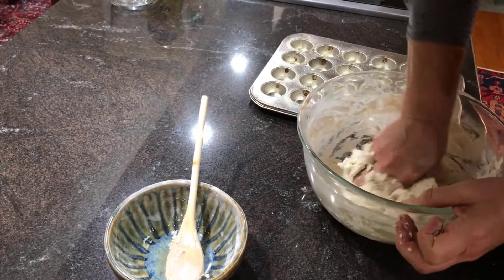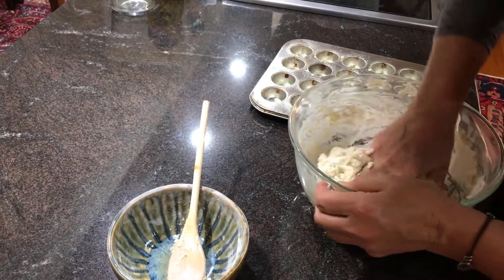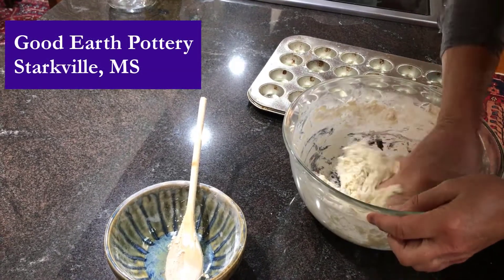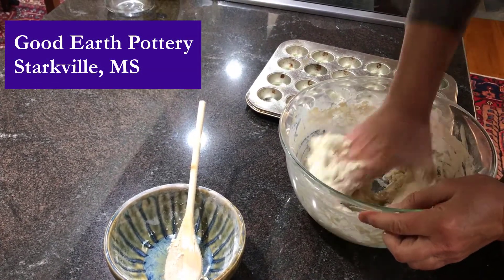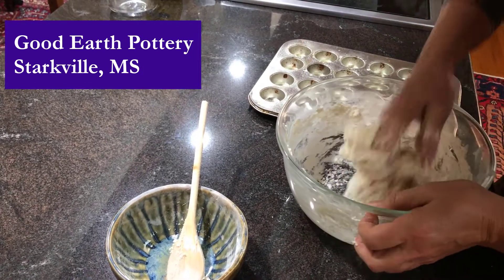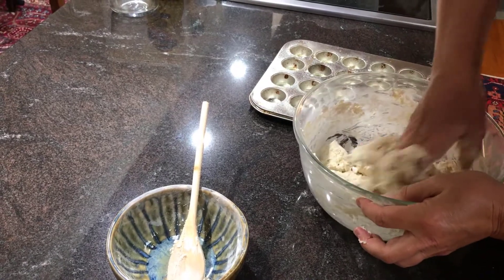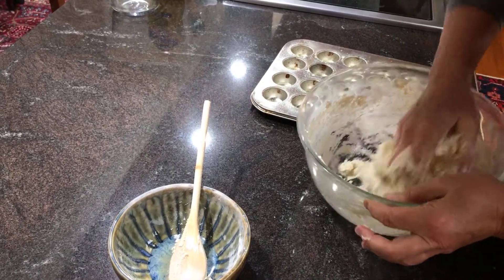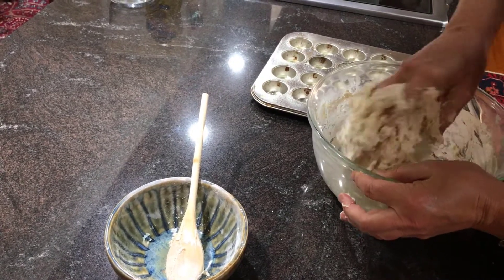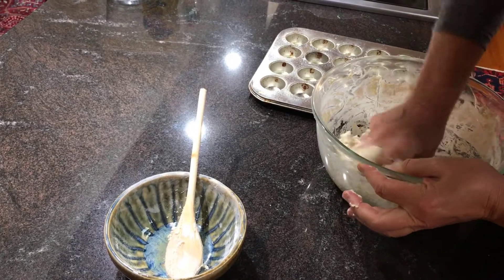So you just get it good and mixed up. And I don't know if y'all have noticed these pretty bowls we're using — those are from Good Earth Pottery in Starkville, Mississippi. Those are actually my dishes that I use. They make beautiful dishes and serving pieces and all kinds of things. Those bowls that we've been using for the ingredients, that's where they're from, so y'all check them out — Good Earth Pottery.